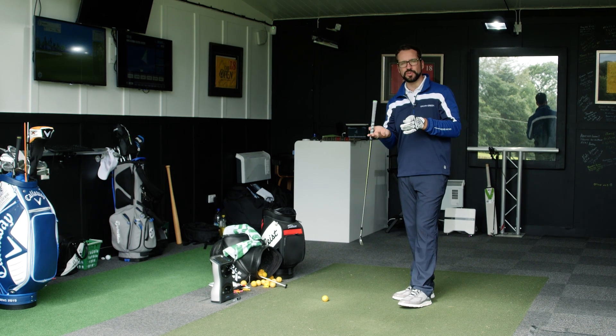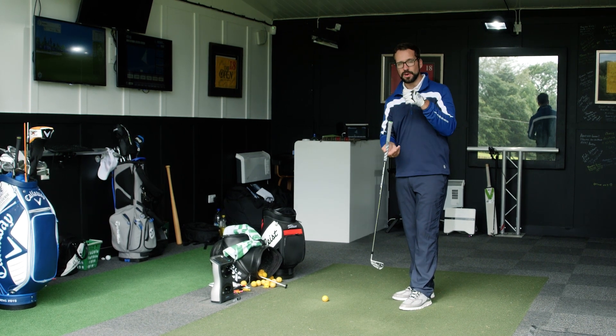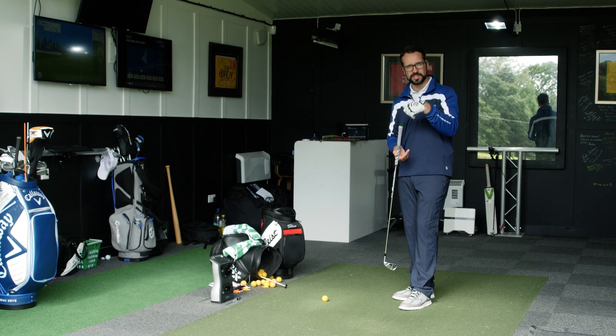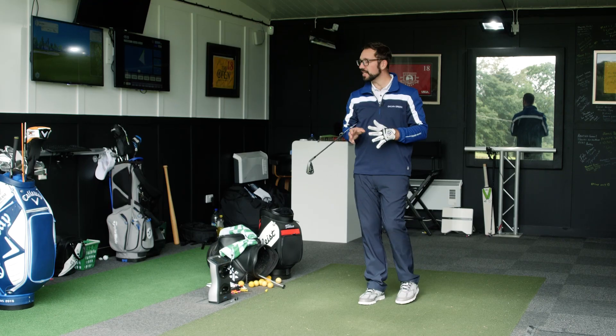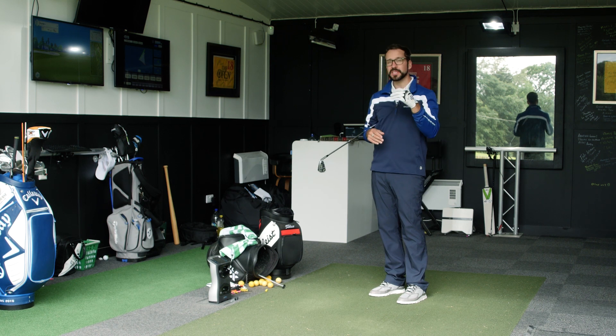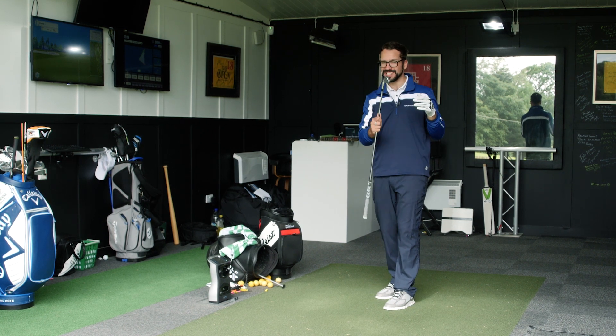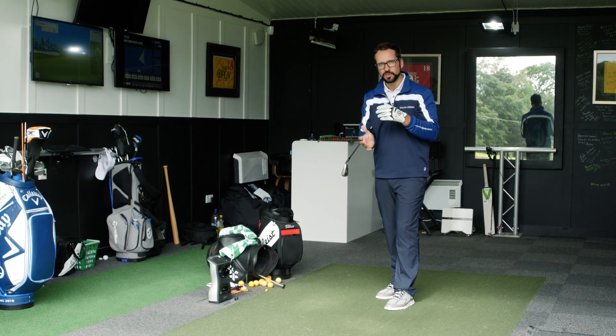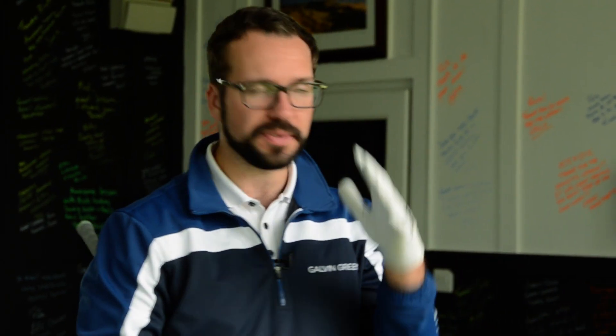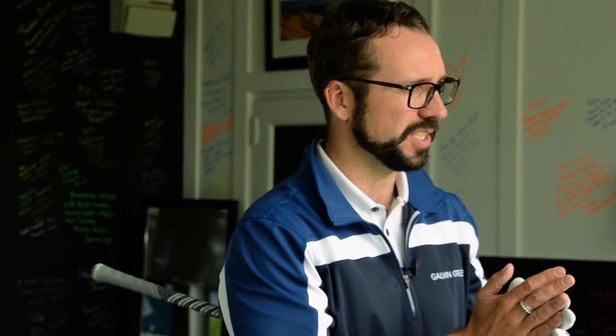Jordan Spieth is a great example — he grips it relatively weakly, however his wrist position at the top with a slight bow, and at impact with a slight bow, strengthens the club face to a point where he can play very good golf. I've pulled up the 18th at Carnoustie, leaving myself 170 yards out, so I'm going to use a 7 iron and demonstrate with different wrist angles to show you the differences.